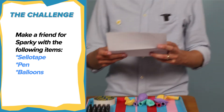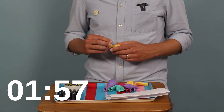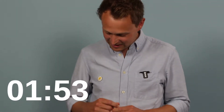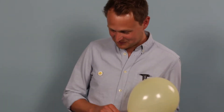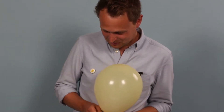Right, make a friend for Sparky. I actually did the balloon course — Aidan took us on the balloon course — and I have no idea what to do. I just felt like blowing up a balloon was the best thing to do whilst I thought through what I might do. Not sure it's helped.